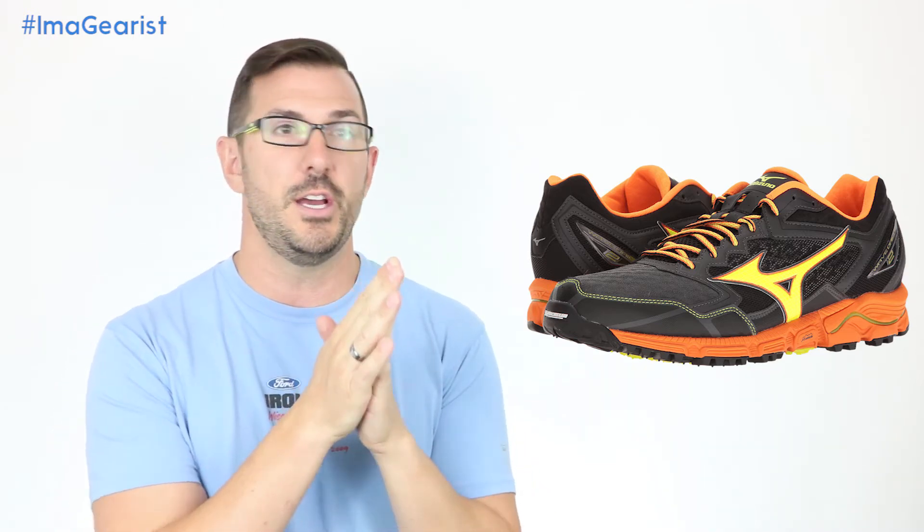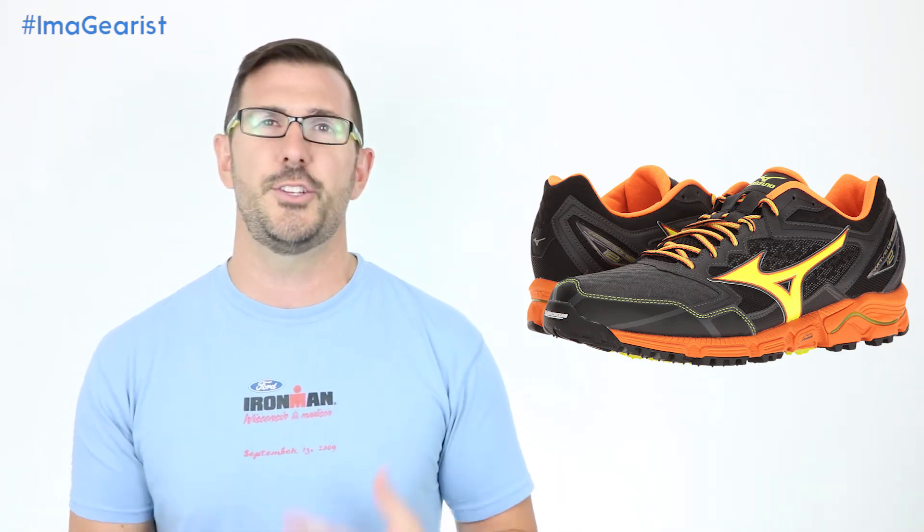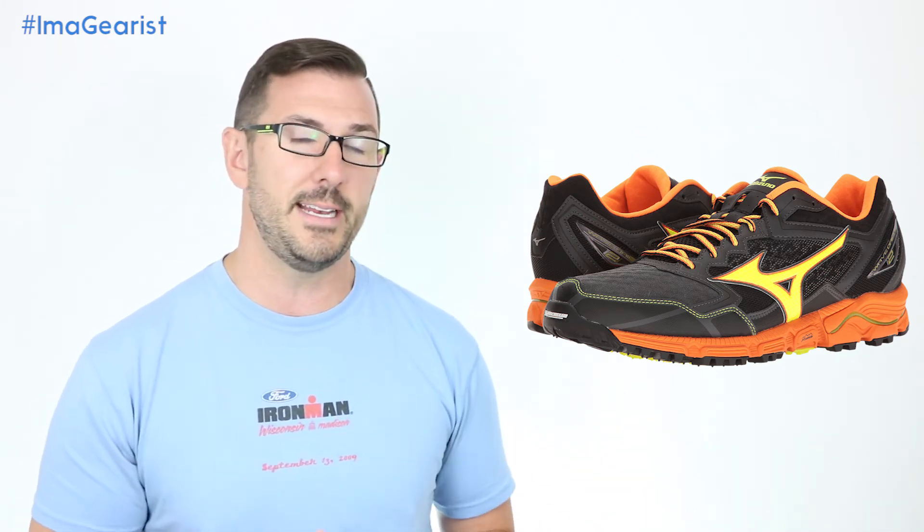Moving to the upper, the Wave Daichi number two features two basic kinds of mesh: the main body mesh and a more open, airy mesh over the vamp — right over the toes — for added breathability. The support structure is completely stitched on, which is something both Lori and I questioned. This seems like a step backward for Mizuno, because we've seen them use bonded overlays — heat-bonded or otherwise — in shoes like the Hitogami and their Hayate trail shoes. It's interesting they chose this heavier, more outdated method.